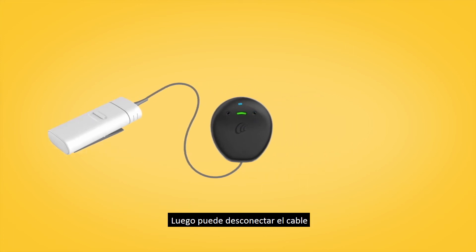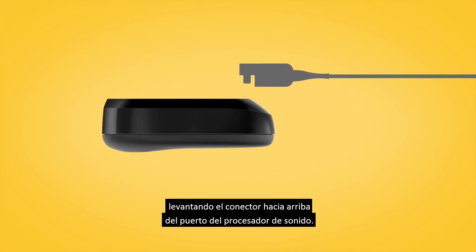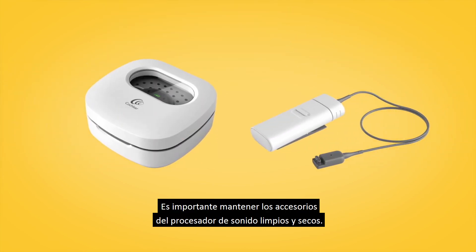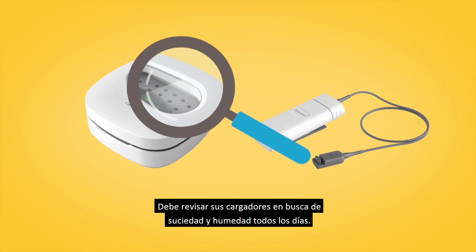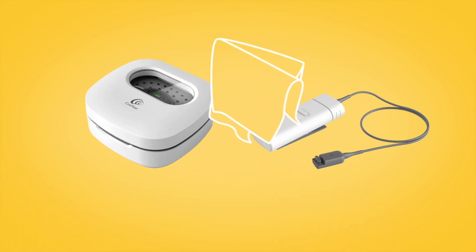You can then disconnect the cable by lifting the connector upwards from the sound processor socket. It is important to keep your sound processor accessories clean and dry. You should check your chargers for dirt and moisture every day and wipe them with a soft dry cloth.